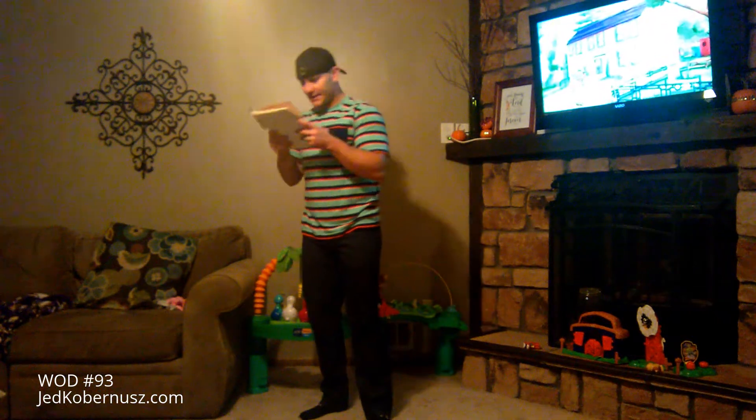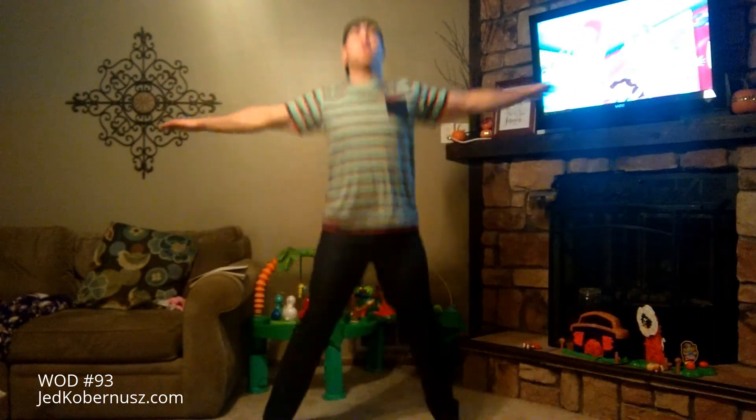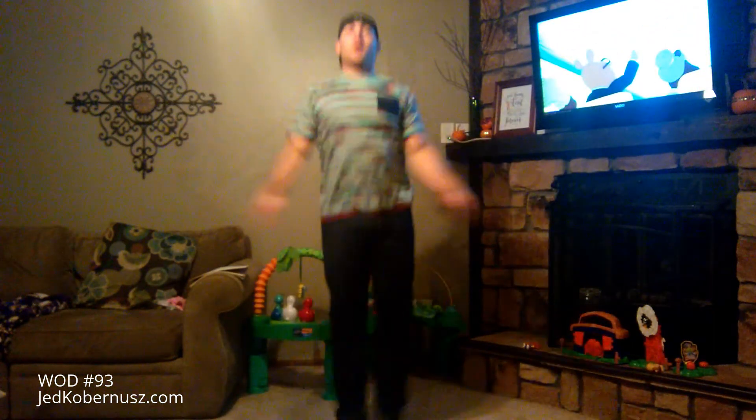Next is jumping T's again, 20 reps. So we're here — 1, 2, 3, 4 — all the way to 20.